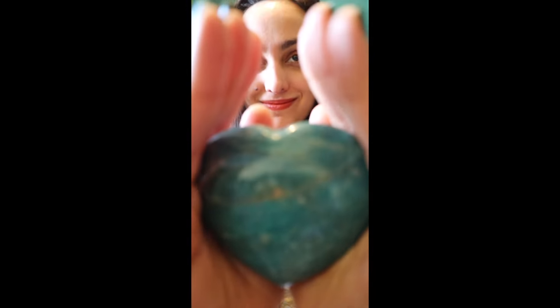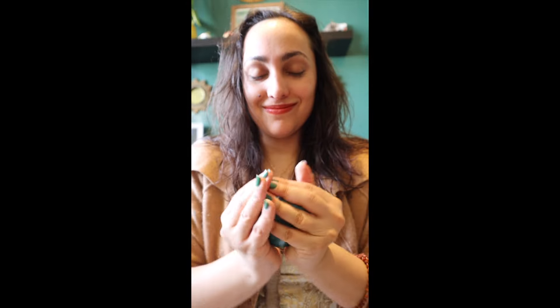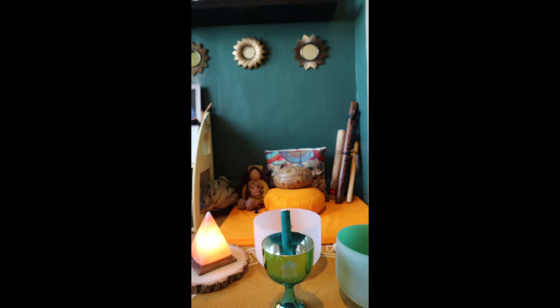Hello and welcome to this ASMR video for boosting creativity. First, let's make sure that we're prepared.